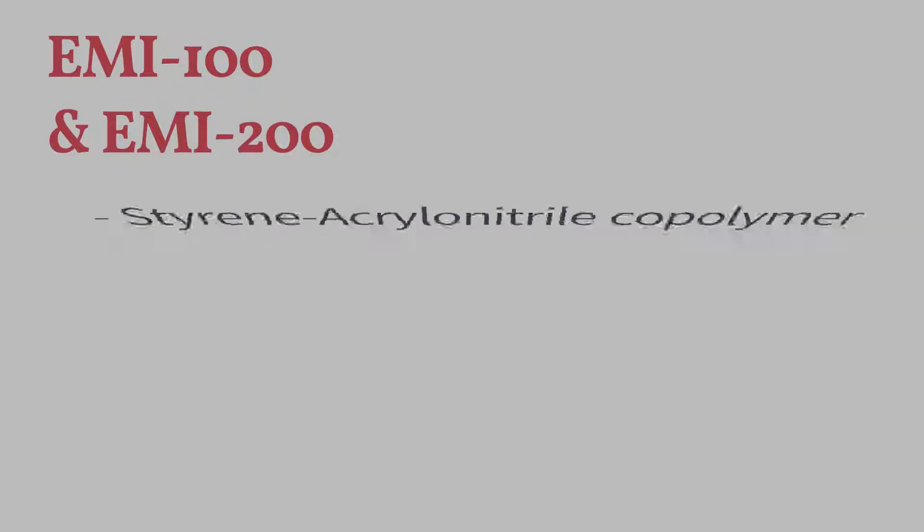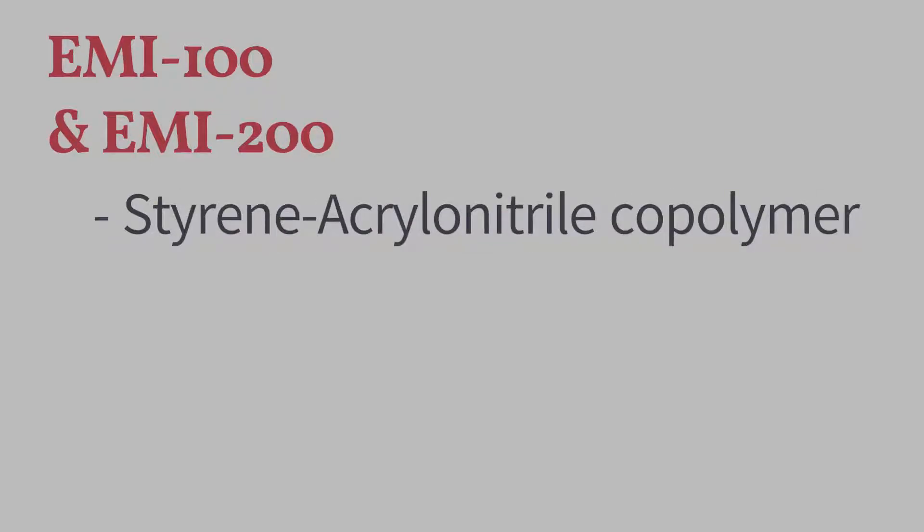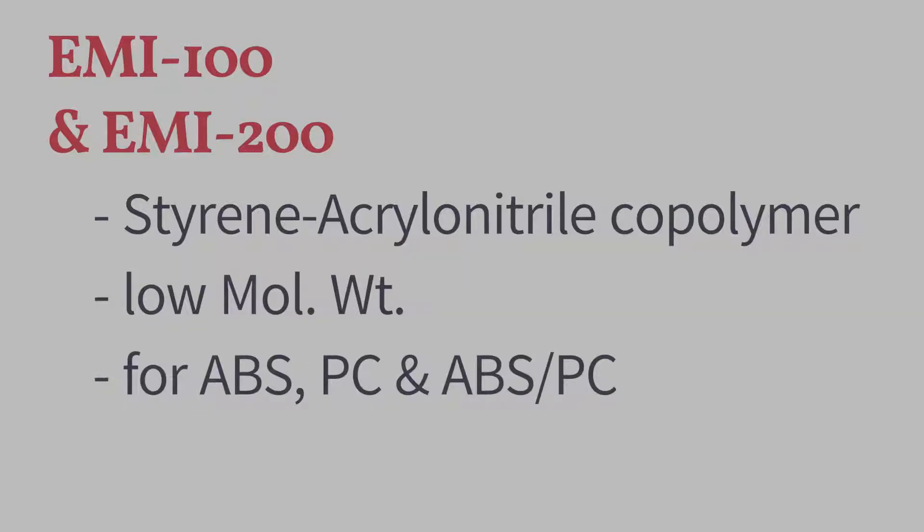EMI100 and EMI200 are styrene acrylonitrile copolymers of low molecular weight and are used for ABS, polycarbonate, and their blends.